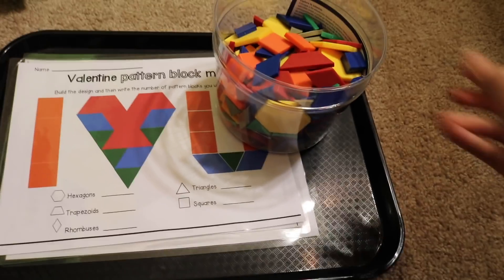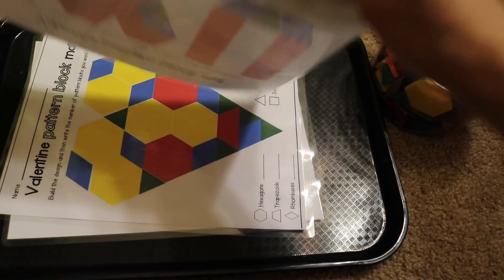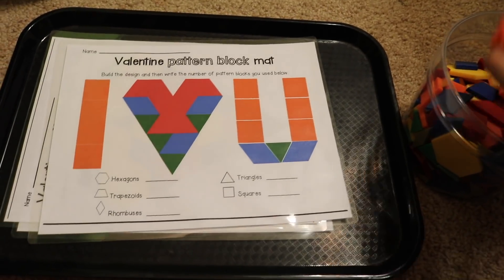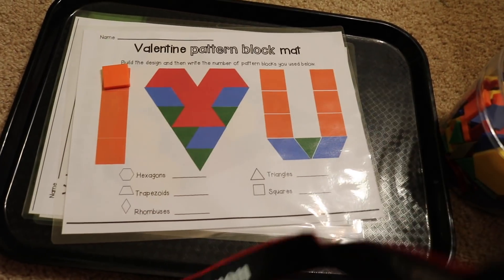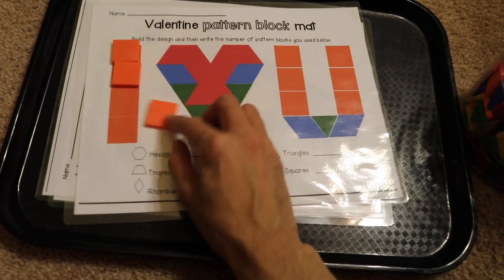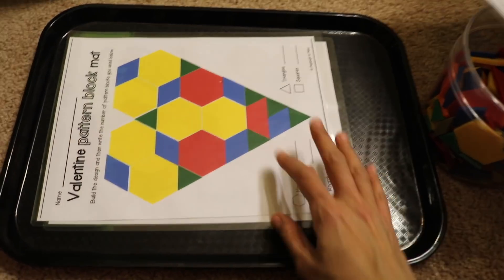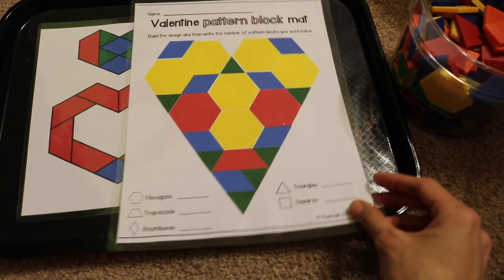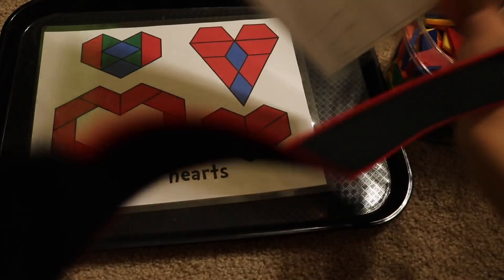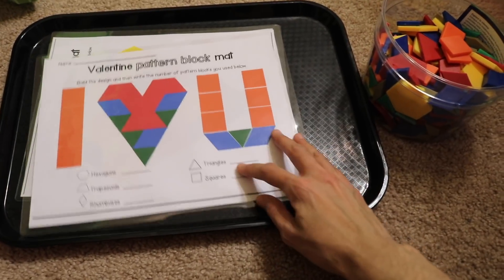This next activity uses patterning blocks. I have these laminated printables all with a Valentine's Day theme, and the child is going to be using these pattern blocks to create different shapes. This is a great activity for preschool and kindergarten. Here's a heart that's a little more difficult — the child figures out how many hexagons, trapezoids, and rhombuses there are. I'll link below where you can get these for free.